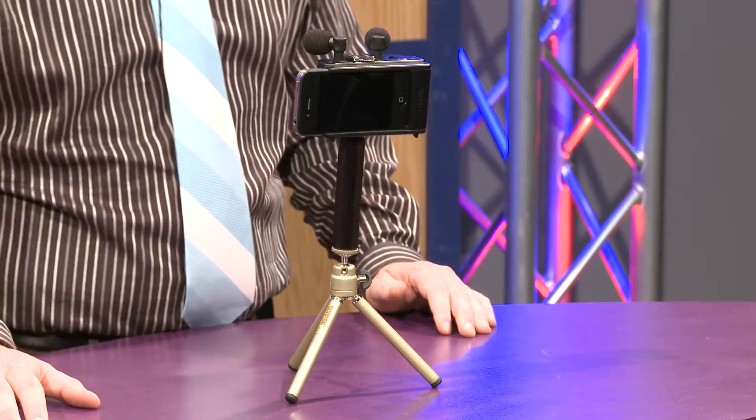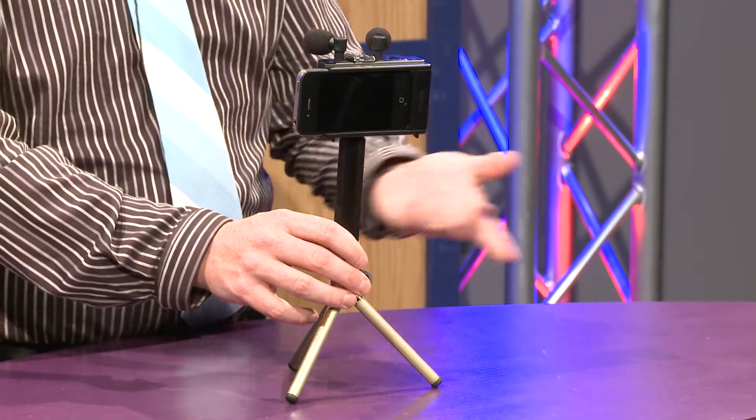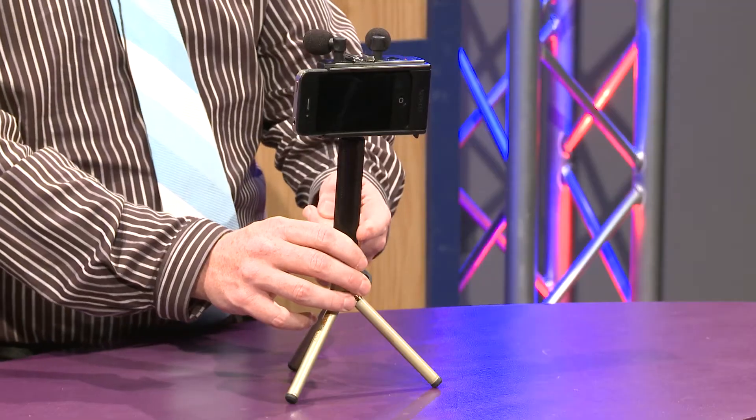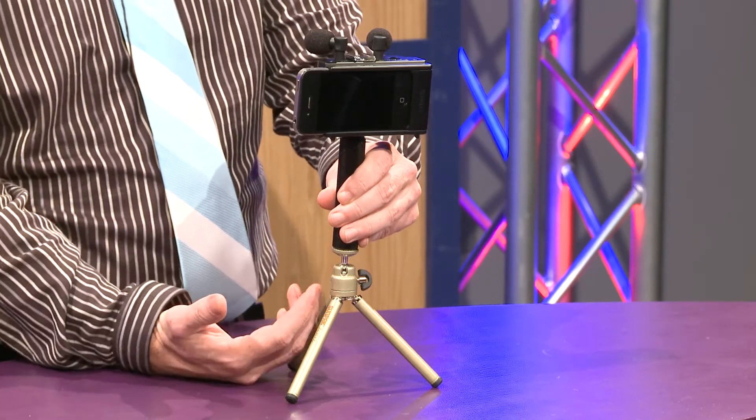On the AR4i there are threads on both sides, which allows you to turn it either portrait or landscape. It comes with a handle that you can screw in, and on the bottom of the handle there are additional threads so you can screw it to your tripod, as shown here. This is an optional feature.